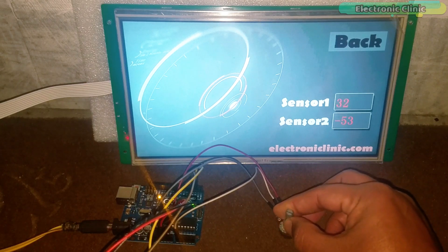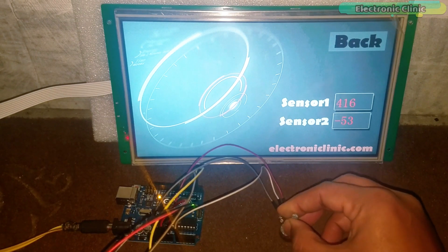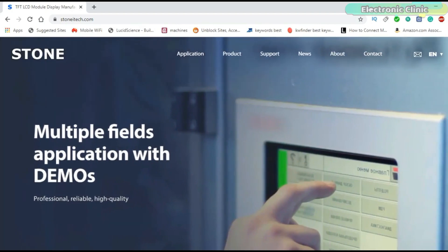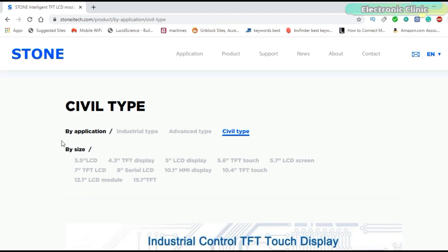The 10.1 inch HMI Intelligent TFT LCD module used in this video is sponsored by Stone Technologies. Stone Technologies is a professional manufacturer of HMI Intelligent TFT LCD modules. Depending on the application, they offer industrial type, advanced type, and several type Intelligent TFT LCD modules available in different sizes. The one used in this series of videos is the several type 10.1 inch HMI display module.